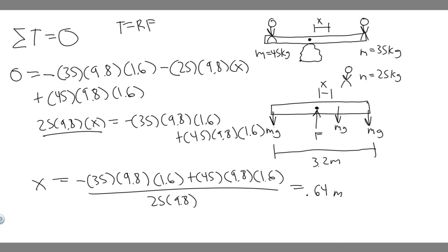So x = 0.64 meters. That's the distance away from the center pivot point where Girl C should sit to balance the seesaw. That's your answer — hopefully you found this useful.